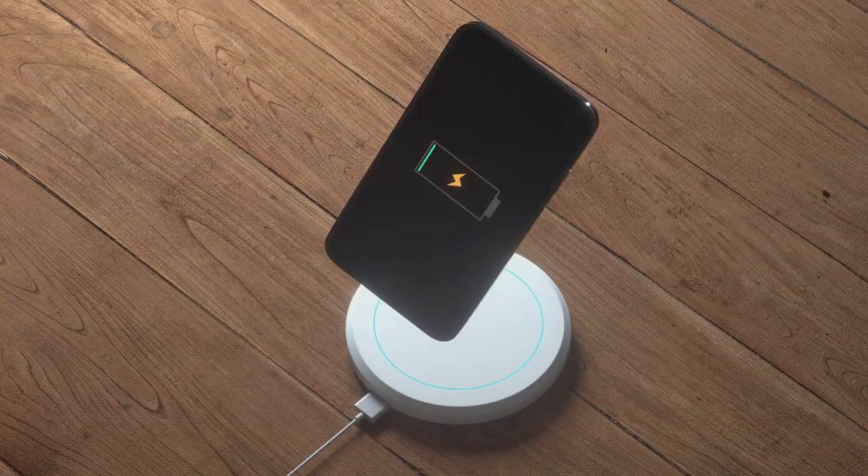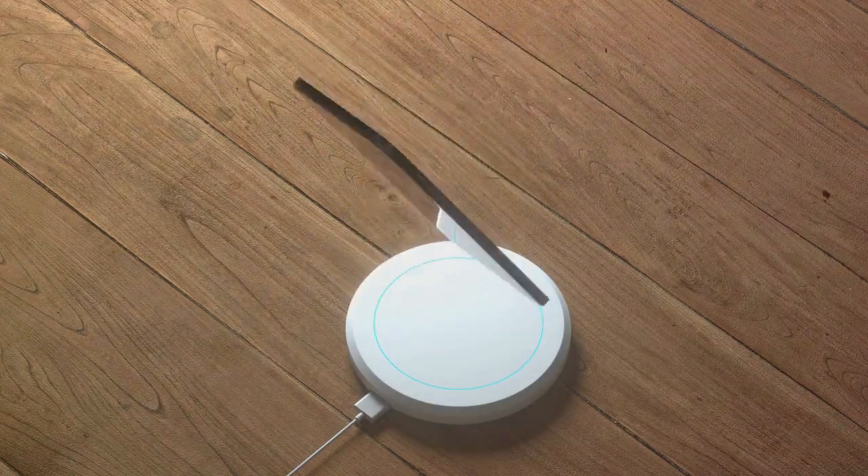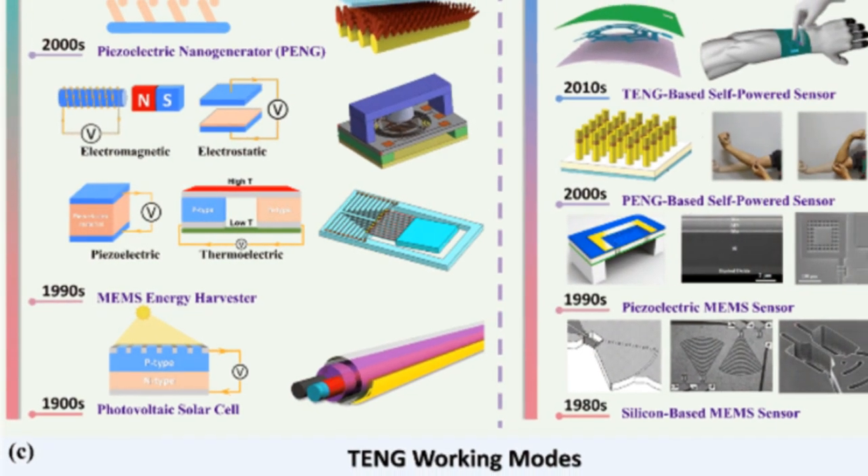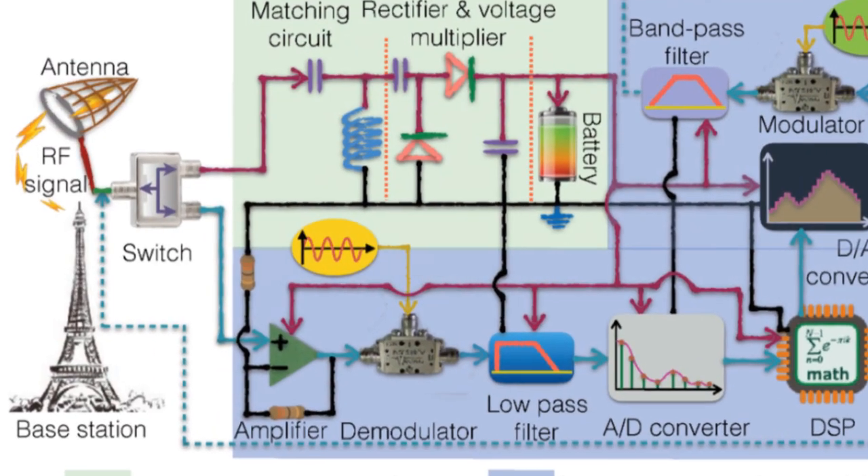Imagine charging your gadgets just by capturing waves around you. Sounds futuristic? It's happening now. So, how does it work?